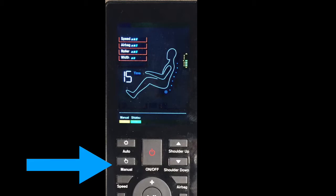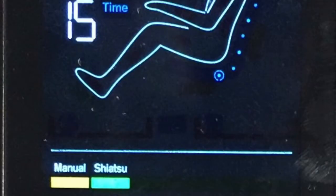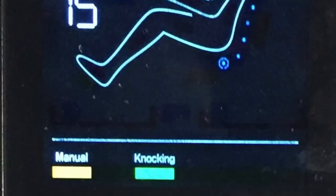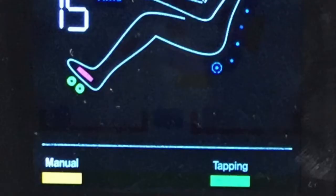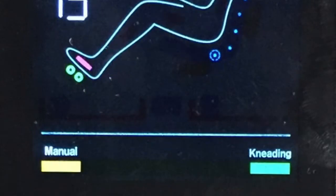Now let's take a look at the different manual modes of massage. Press manual and the chair goes into shiatsu mode. Press manual again and you'll switch to knocking. Press again and you'll switch to pummel. Press manual again and you'll switch to tapping mode. The last manual mode of massage is kneading.